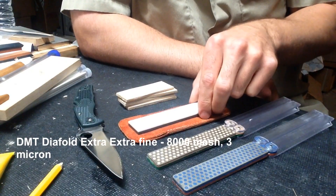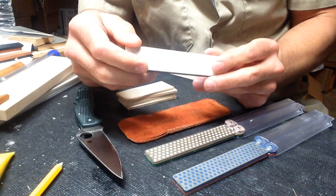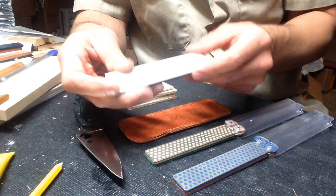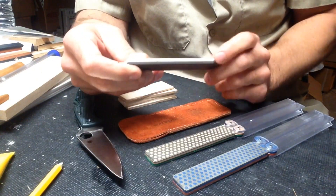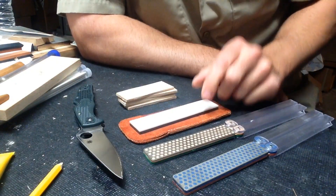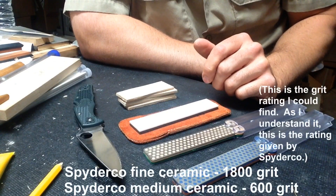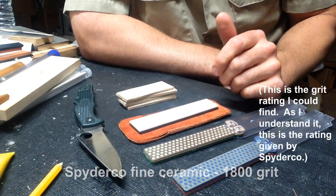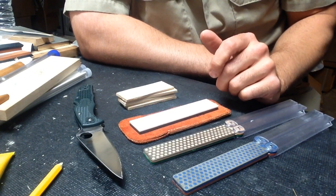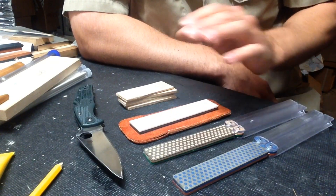I ended up picking up a Spyderco Double Stuff with a medium and fine — just Spyderco ceramics in a pocket-friendly package. I'm familiar enough with their ceramics to know it would leave a finer edge than the extra extra fine. I don't care about the grit rating; I'm talking about what you actually feel on the edge of the knife when you're using it.